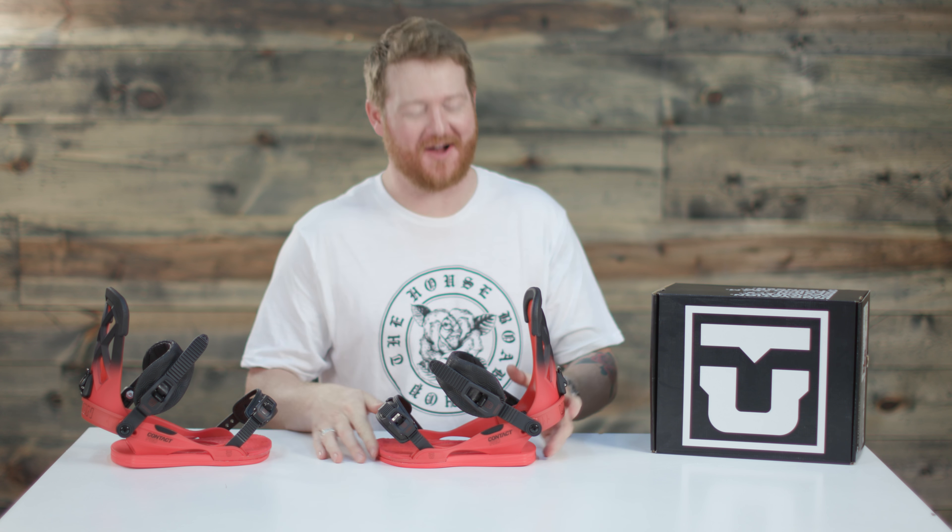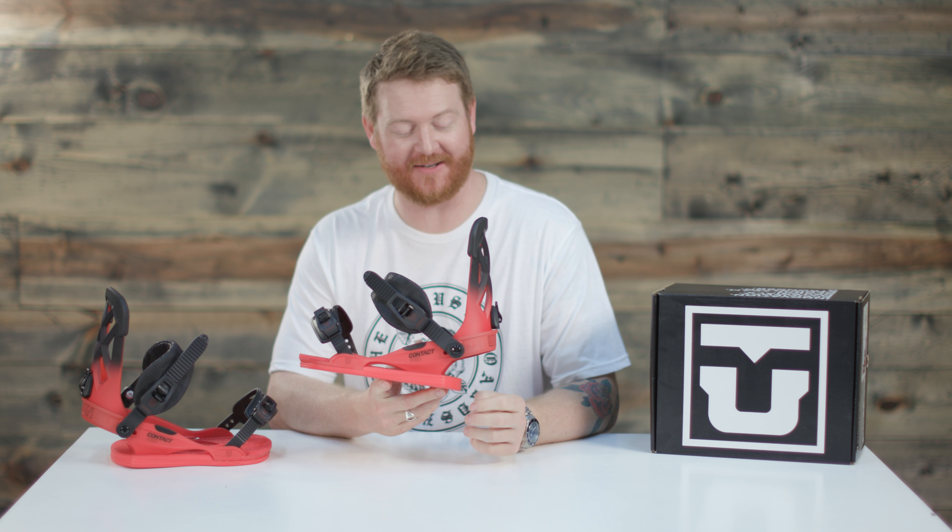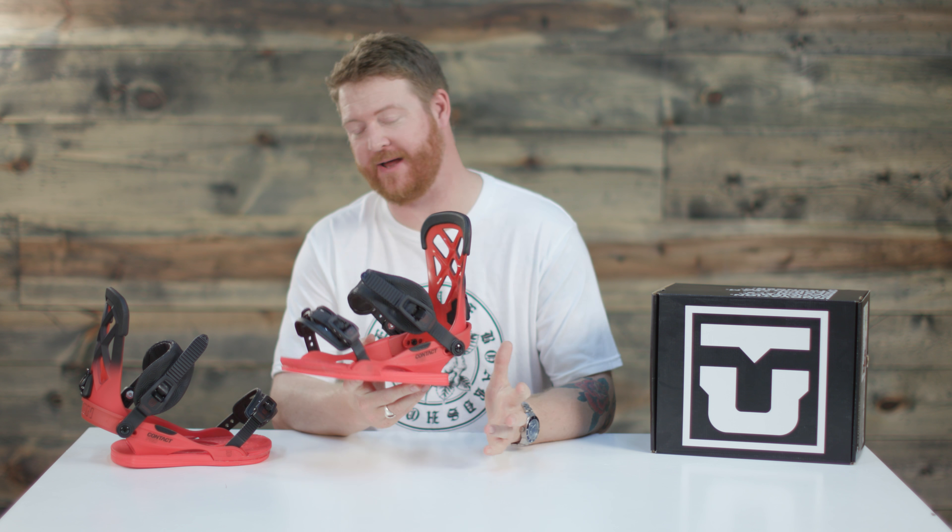Hello, I'm Matt Guff from Halsicott.com and this is a 2018 Union Contact Pro snowboard binding designed for all mountain freestyle use for beginning to advanced level riders.